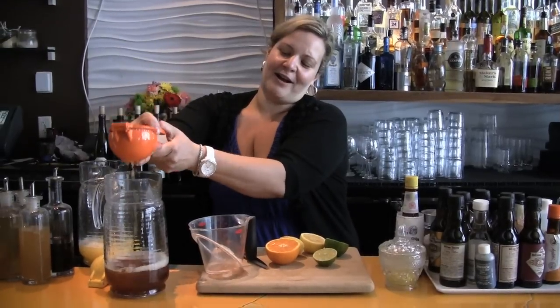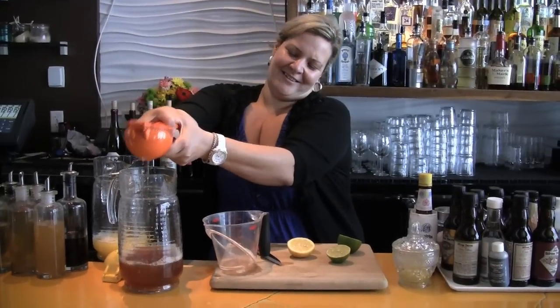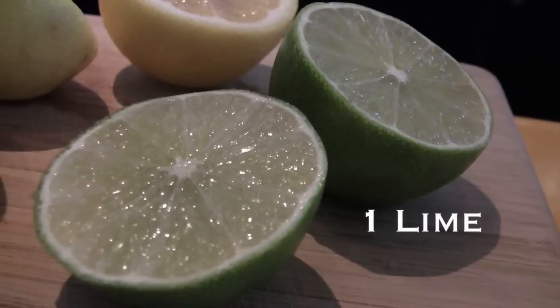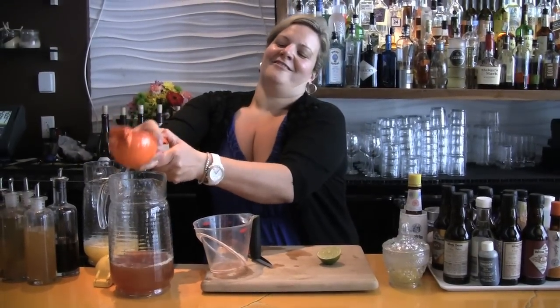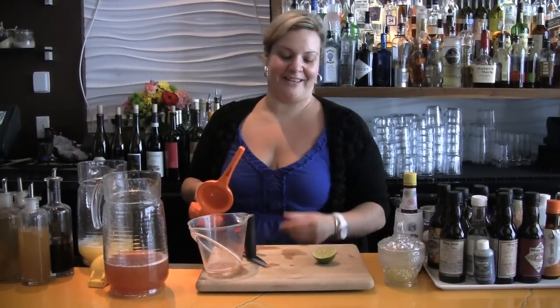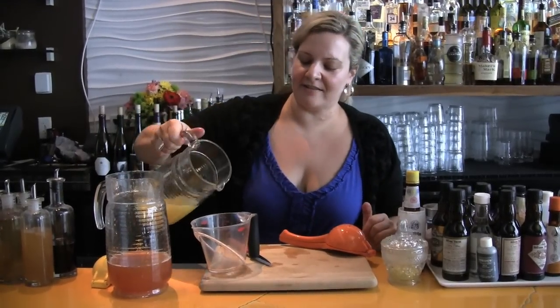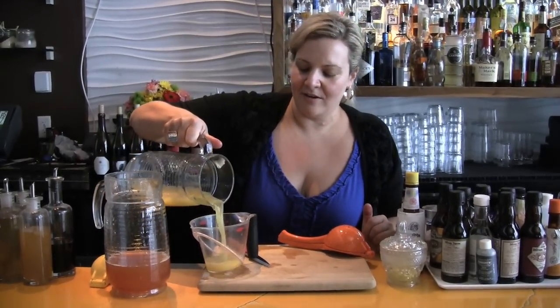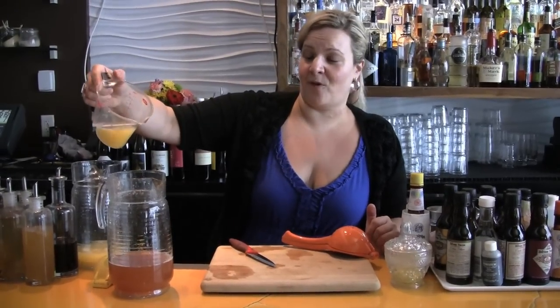And when I say fresh, it comes right out of the orange. A little bit of lemon, then we're going to do a lime. Too bad you can't smell this because it's pretty amazing. Then we're going to match it with the same amount of ounces — we're going to do two ounces of fresh pineapple juice that we squeezed beforehand.